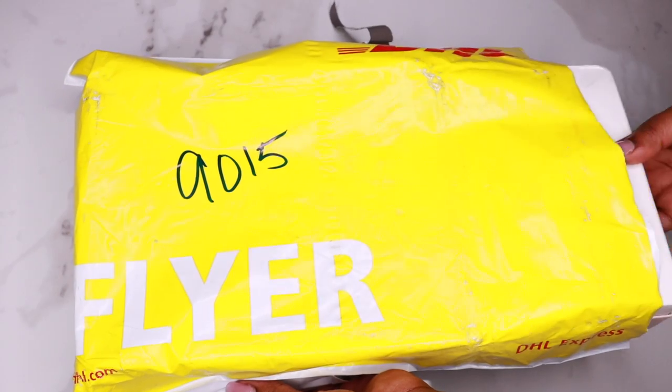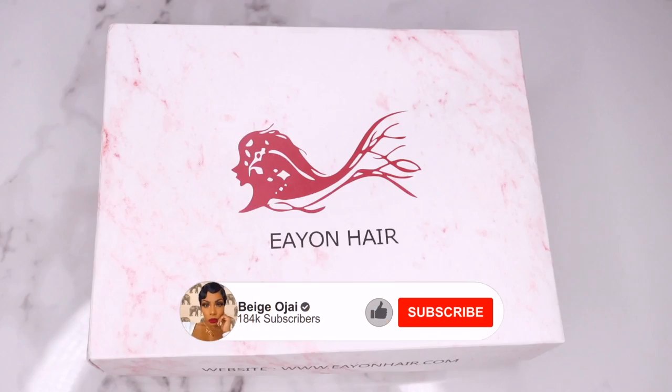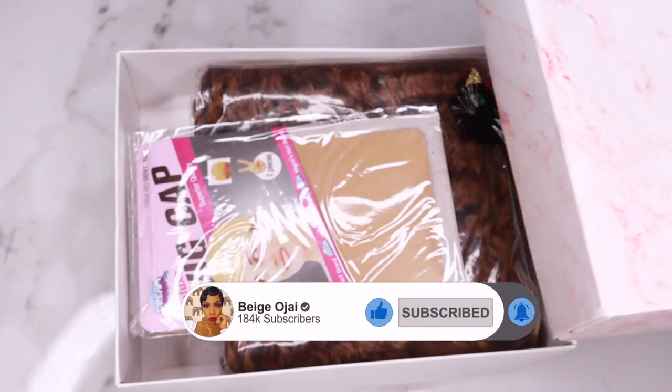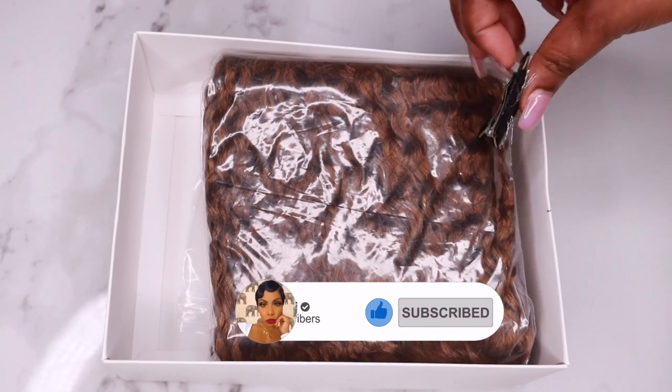Hey guys, welcome back to my channel. My name is Beige. If you're new here, welcome. Don't forget to hit that subscribe button down below and turn on the post notification bell to be notified of all of my future uploads.